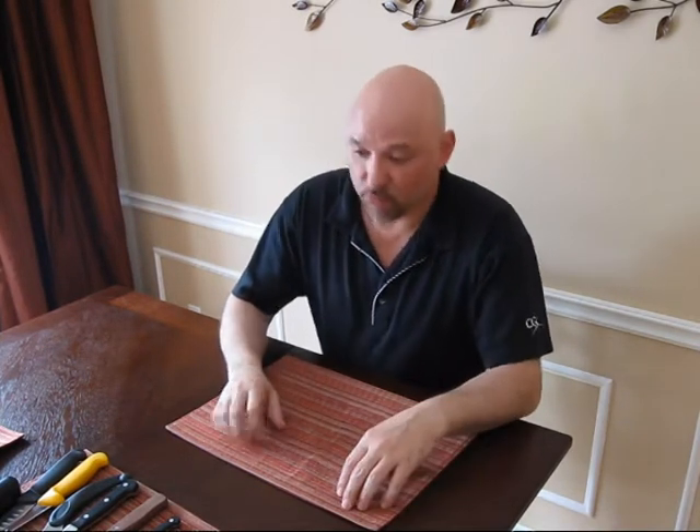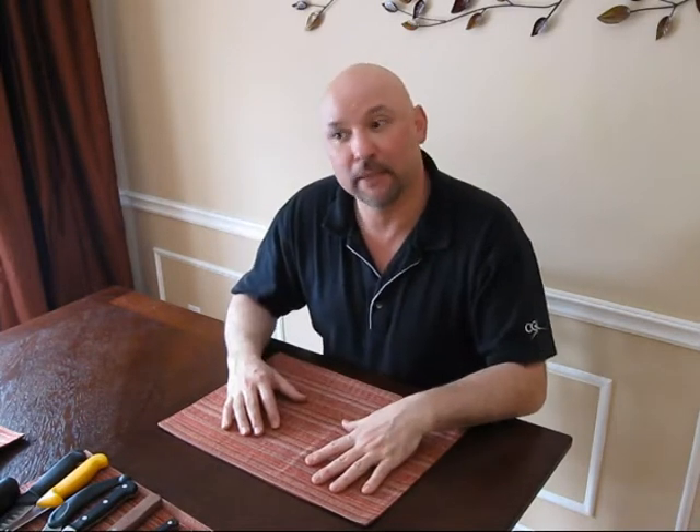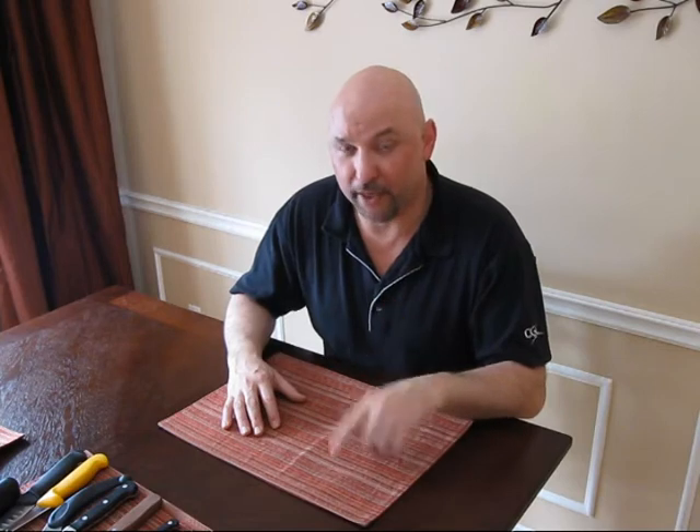Hi everybody, this is Chef Mike Benninger, owner of ChefMike.ca, here in Burlington, Ontario. One of the most common questions I'm asked whenever I'm at a client's is knives — what kind do I use, what do I need? They always wonder, Chef, what should I have around my house to actually work? So I thought today I'd spend a few minutes talking to you about knives: what you need, what you want, or what you should really have.